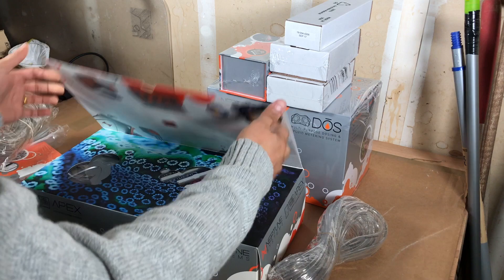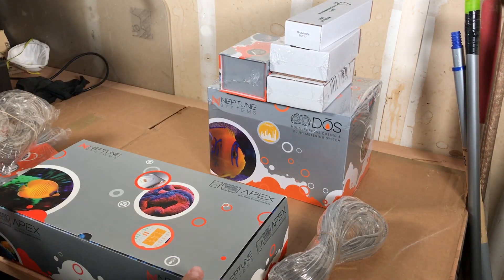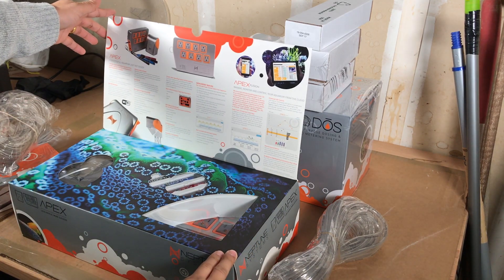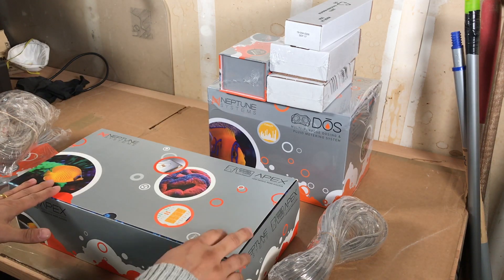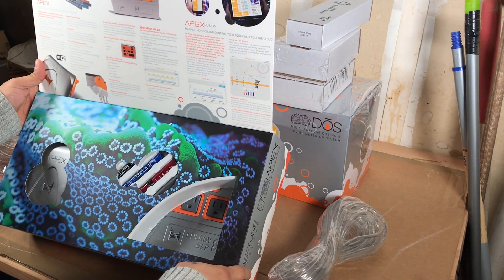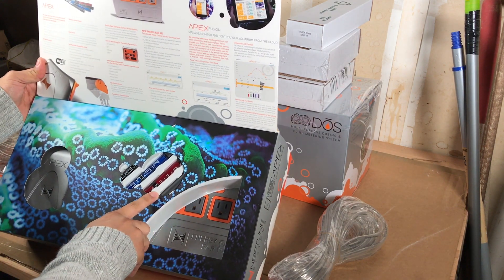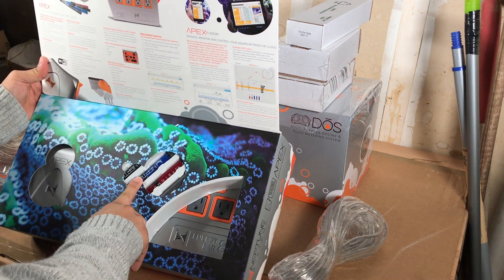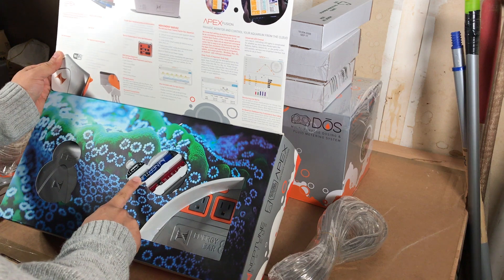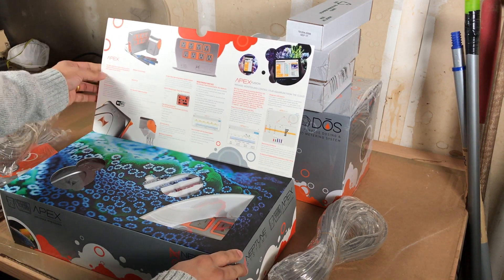This is the Neptune Systems core unit that runs everything. It goes for about $799 online and it comes with everything — at least this new version does. It comes with all four probes: ORP, pH, temperature, and salinity.